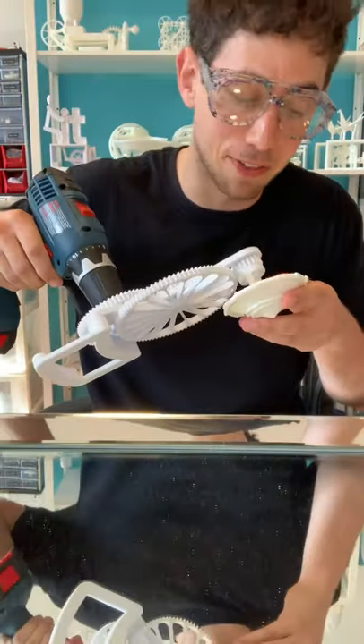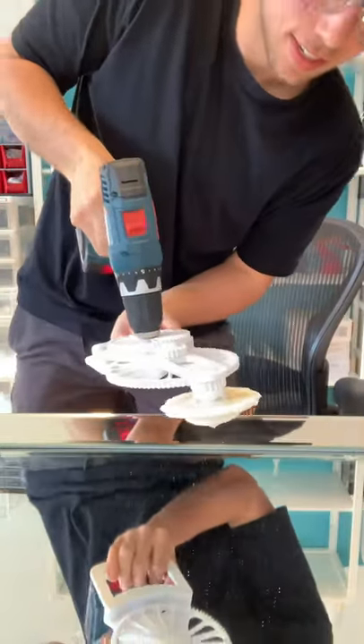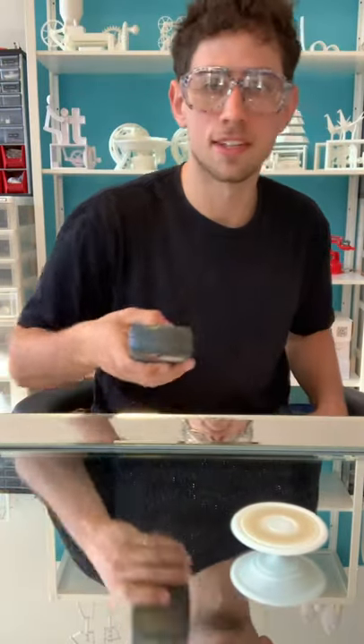Safety glasses are on for the drill test because it is wild. Here we go. 3000 RPM.